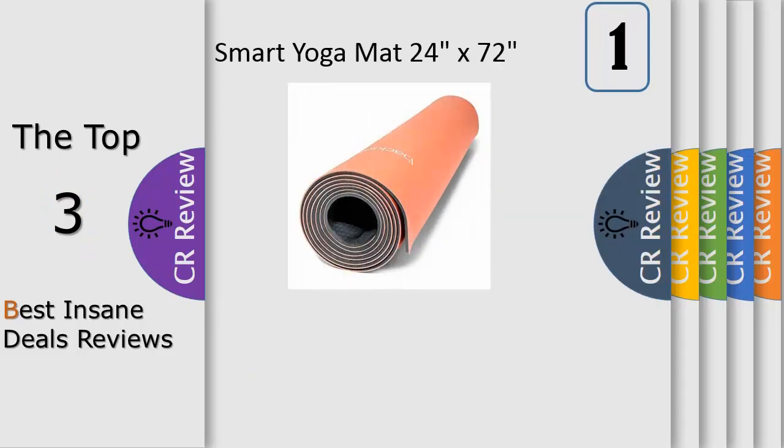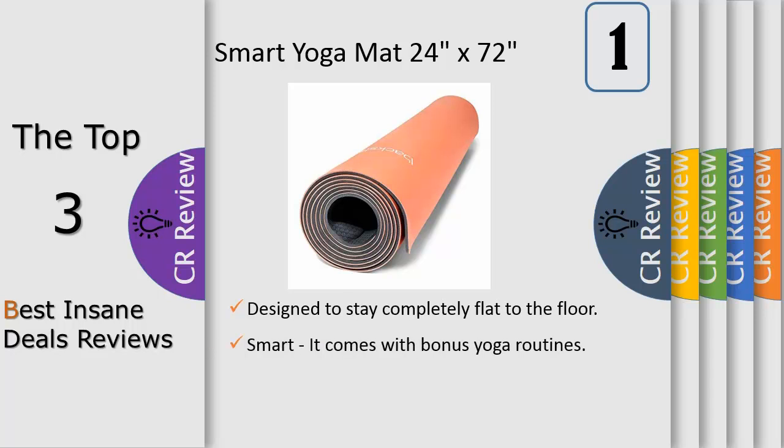Self-rolling, so you can stay chill as you pack up your mat. When your yoga session ends, just flip the mat over, click, and let it roll. It comes with bonus yoga routines, powered by Women's Health, that you can hear using your smart speaker.